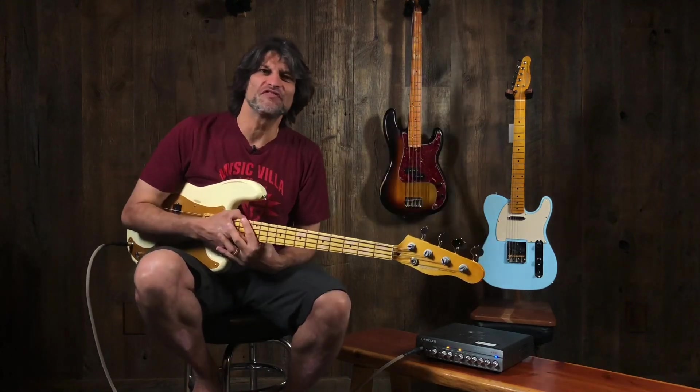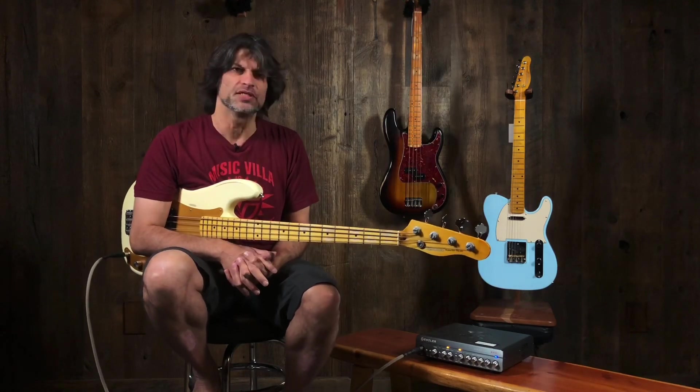Hey, this is Gino with MusicVilla and today on GinoLikes we're going to talk about the Vibrawood Superlite Classic Instruments.